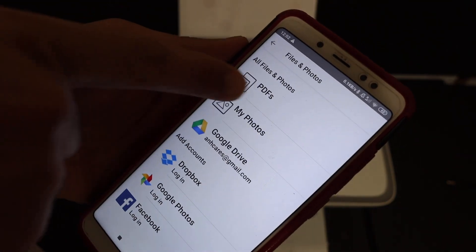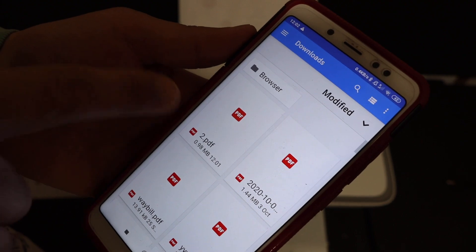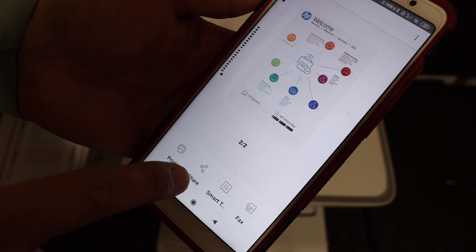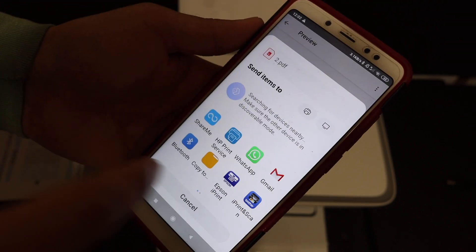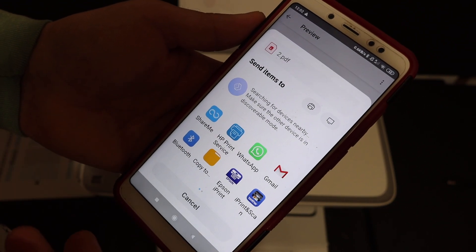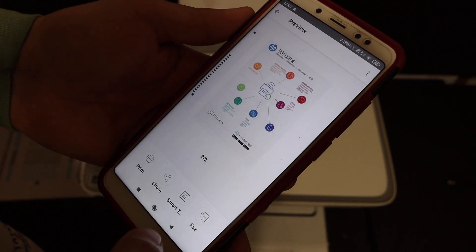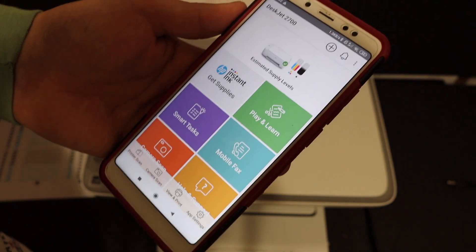Look for the PDFs section and your most recent PDF will be at the top of the list. If you want to share it, click the Share button — you can send it as an email or via WhatsApp. It's easy to do wireless printing and scanning. Thanks for watching.